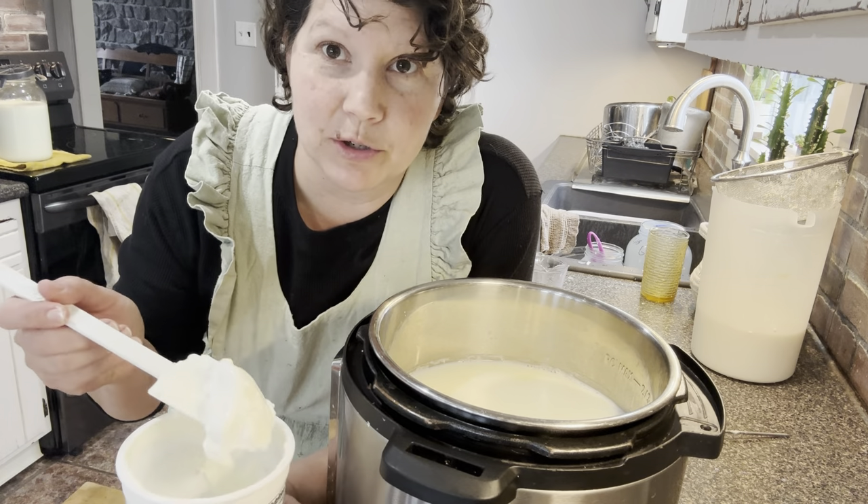Now we're going to strain our yogurt. You can use your yogurt just like this, but my family likes a thicker yogurt. If we start scooping and serving it as-is, it will get runny. So we're going to strain some whey out of it and make a thicker, more Greek-style yogurt.